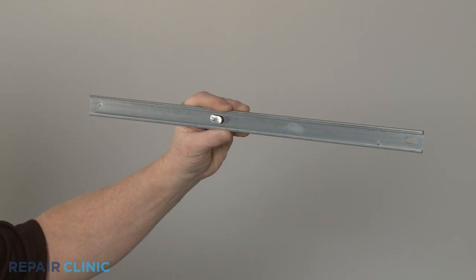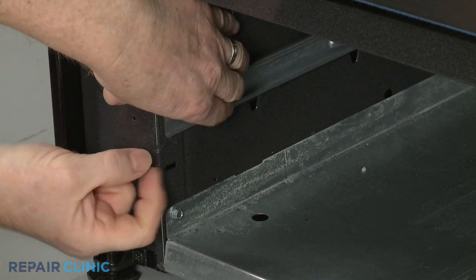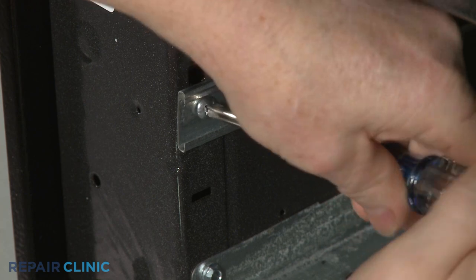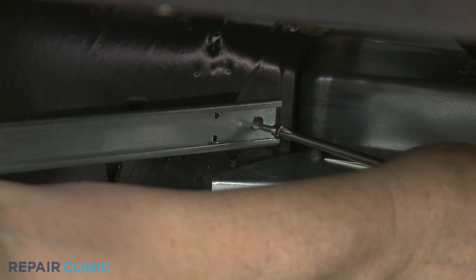Install the new outer broiler drawer glide by aligning it on the frame with the open end of the retaining tab facing the rear. Thread the mounting screws to secure. Make sure the shoulder screw is used to secure the rear of the glide.